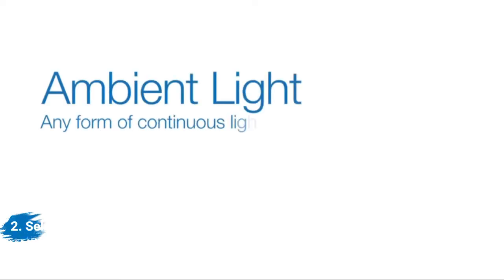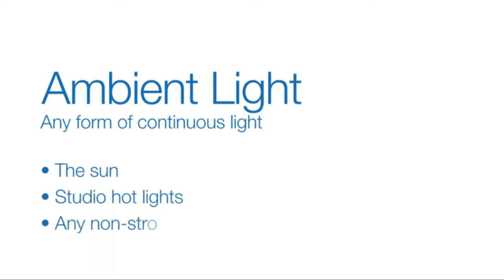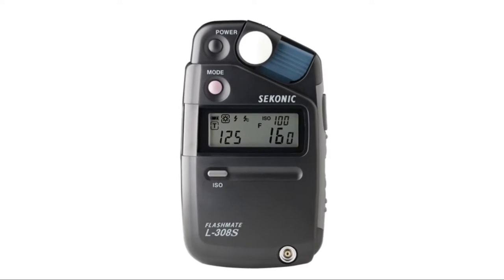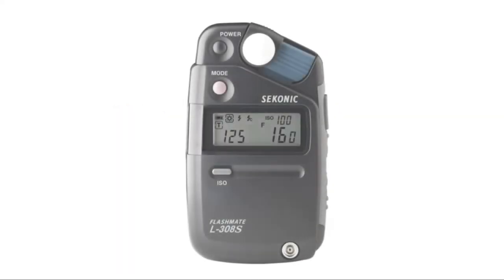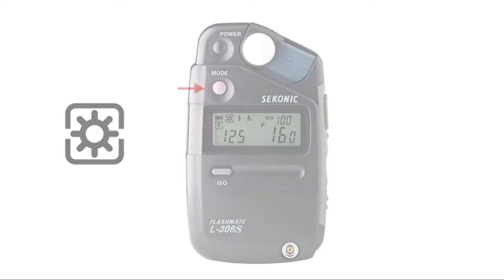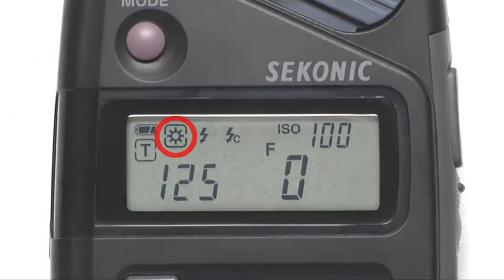Ambient light is any form of continuous light — for example, the sun, studio hot lights, or any non-strobe light. The L308S makes it simple to get accurate exposures in any ambient light situation. This quick visual overview will have you ready to meter in just a couple minutes. To do an ambient light meter reading, select the sun icon by pressing the Mode button until the sun is selected. We're now in ambient metering mode.